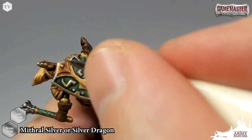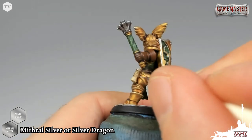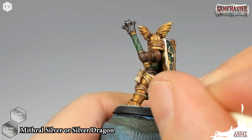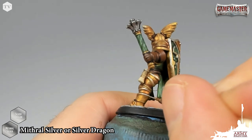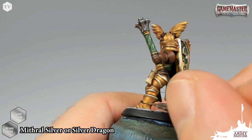Carefully go around the rest of the model, find all the areas that you want to highlight, and just pick them out. Most of the hard work was done for us with that Fleshtone wash over top of these gold panels, but by picking them out with this silver you can see right on camera that it really makes them pop with that bright white gold effect.